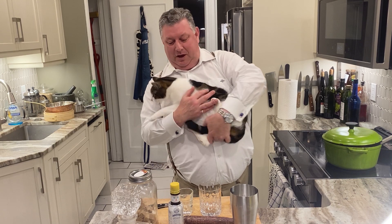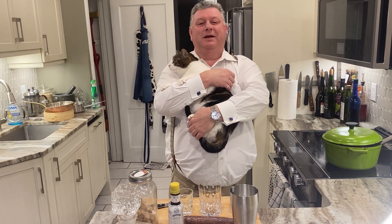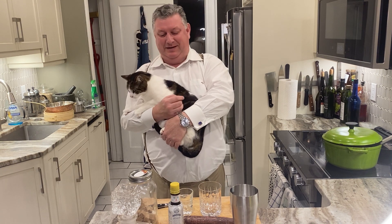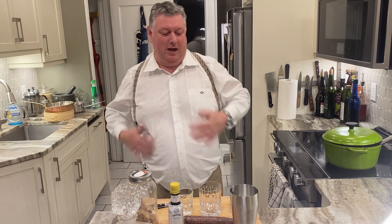Hi there, John Frank here with Walter the cat in your Friday afternoon public service announcement. All right, Walter, you can go. There you go, sweet cat.